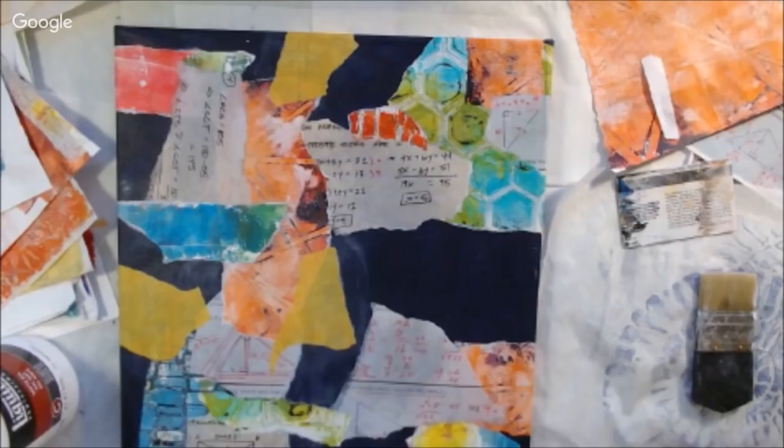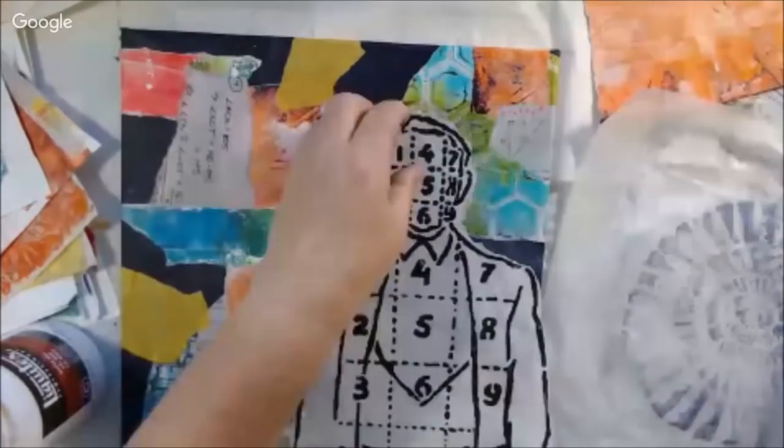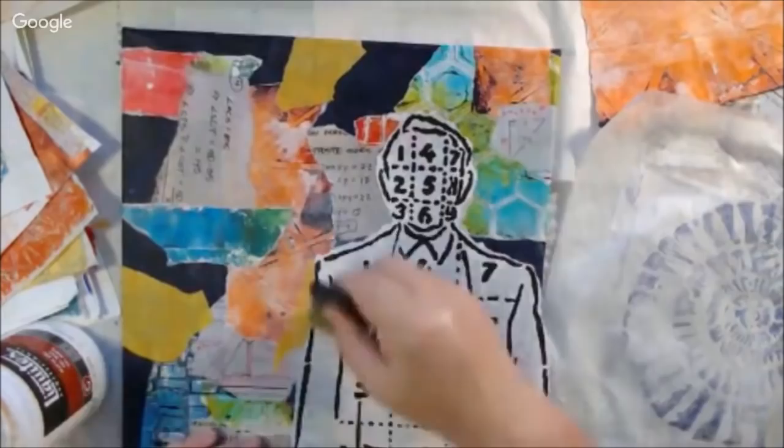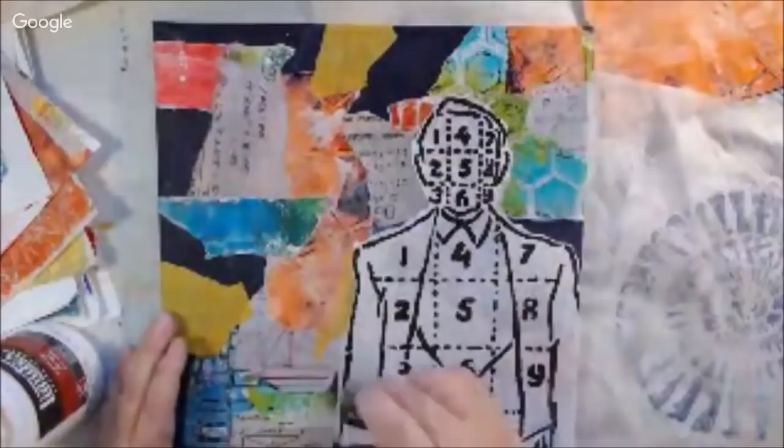Now I have some collaging done and I'm starting with my focal point. This is an image taken from a stencil — a Stencil Girl product designed by Kat Kerr, called Math Man. It was too small for my project, so I stenciled it onto white paper with black paint, scanned it, enlarged and cleaned it up in my computer, then printed it. I sealed the printout with fluid matte medium and a brayer because I have an inkjet printer and the ink will run otherwise.